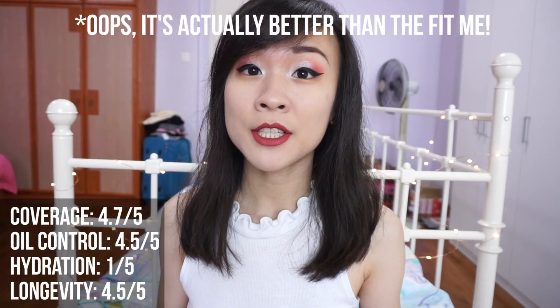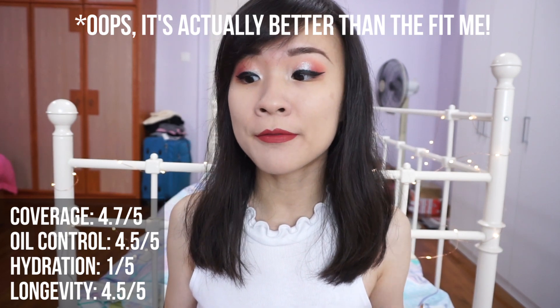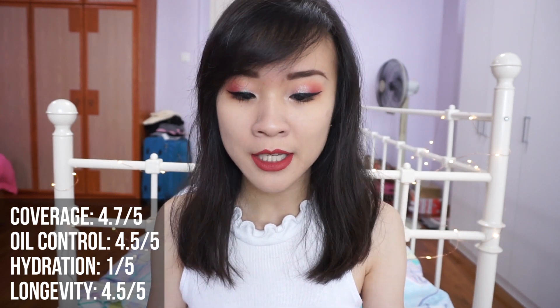For oil control, I think this foundation is quite on par with the Fit Me foundation. I get about 4 or 5 hours of wear before I start getting dewy on my cheeks and on my nose, and when I blot, it does transfer. I do not really think that this foundation can hold up on its own for 24 hours, because after like 8 or 9 hours of wear, I notice that when I scratch my face, some foundation does come off.